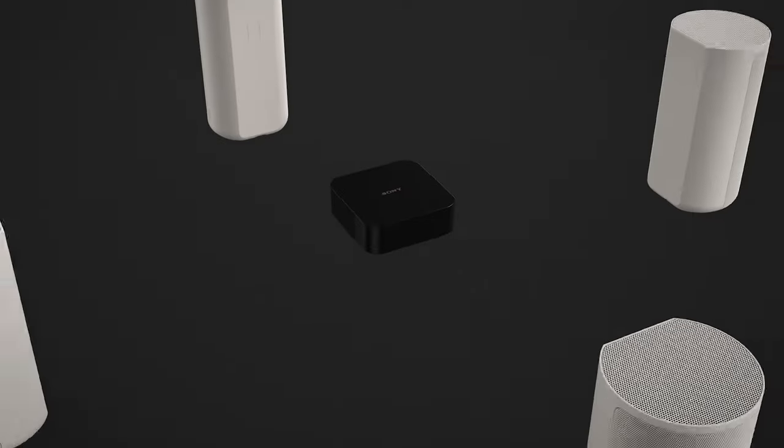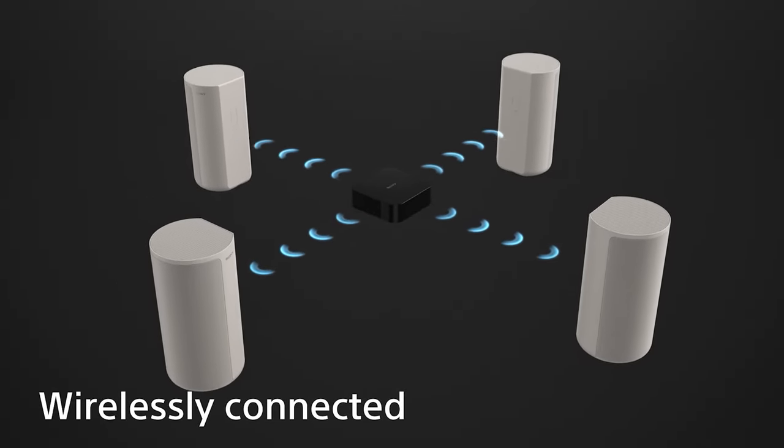Most home theater audio solutions take up a lot of space. Instead of a wide soundbar or needing extra cables to connect your systems, the Sony HT-A9 comes with four satellite speakers that wirelessly connect to a small control box. This premium design allows you to enjoy a simple setup that can be placed anywhere in the room.